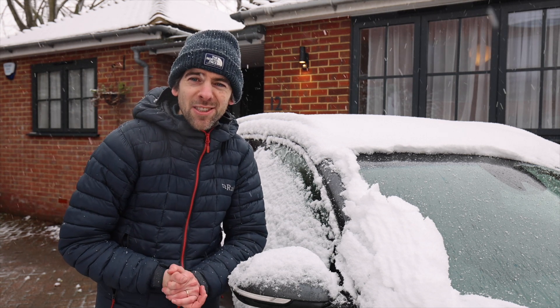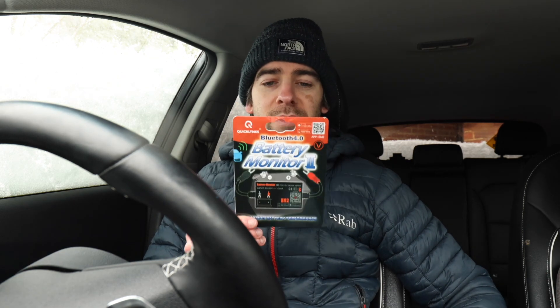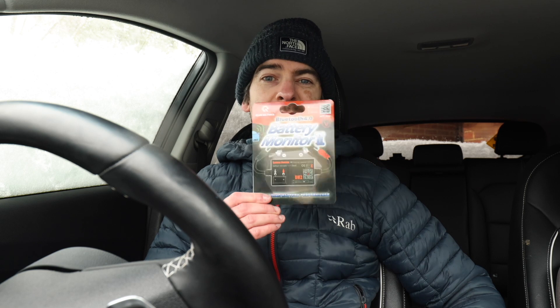This battery monitor 2 is fantastic — I would really recommend it. It's 30 pounds, well spent. Now we're going to get a little bit technical.